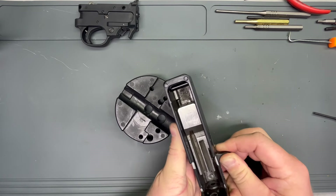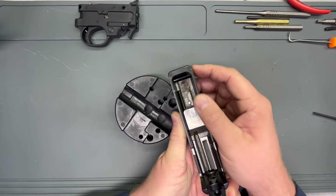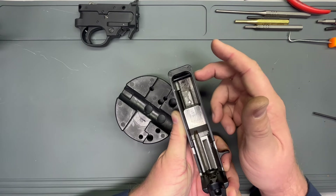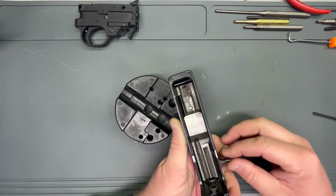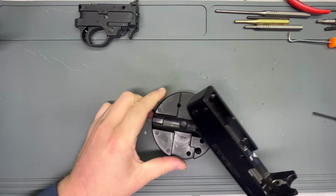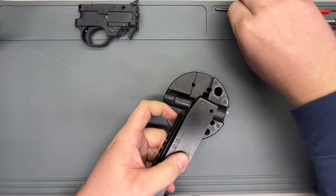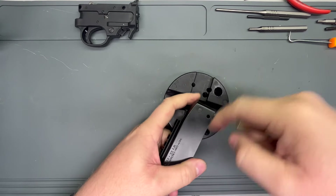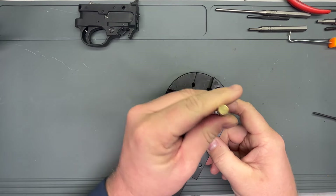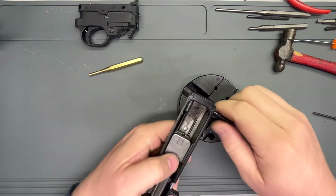Some guys will replace that with a polymer or rubber pin so that it runs a little bit quieter. But that pin's got to come out because it keeps our bolt from falling out. So let's set that on our bench block — or if you don't have one, use a roll of electrical tape, something like that — and just use my brass punch.